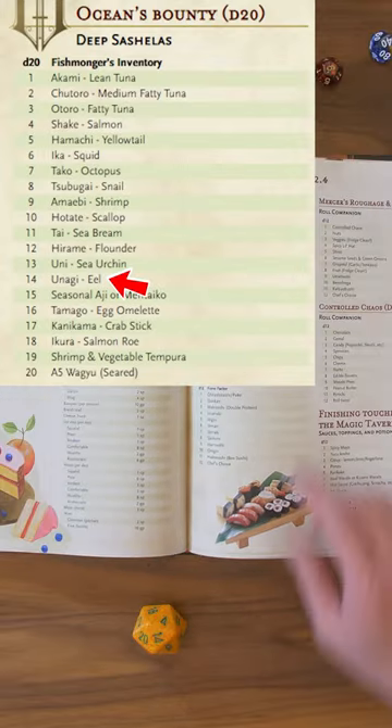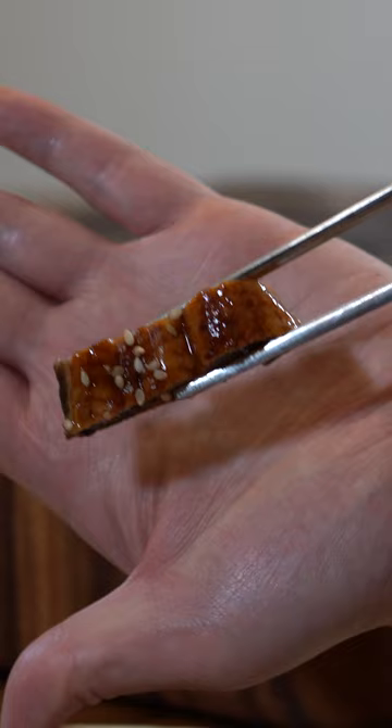Fisherman's inventory, 14. Unagi — eel. They had the pre-sliced one in stock today. It's saucy and delicious.